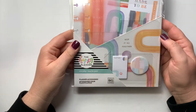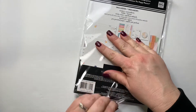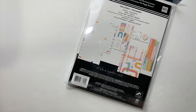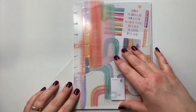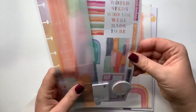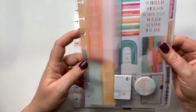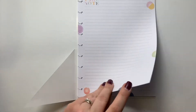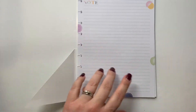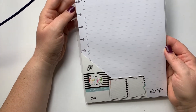I got this planner accessory pack — I don't even know if I saw anybody haul this, I just liked the tie-dye look. Inside there's a pretty sticker sheet, a bookmark that says 'Get lost in what you love,' and 'Keep it all together' with that tie-dye design. There's also some really pretty notepaper with pastel little circles — really soft and very pretty.